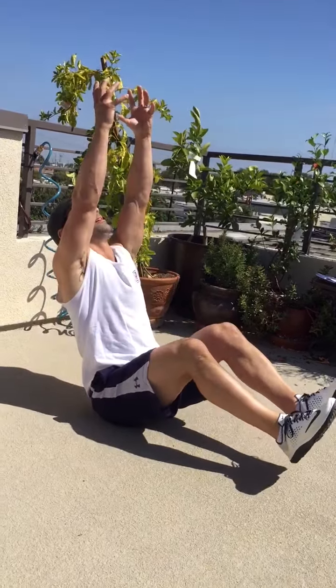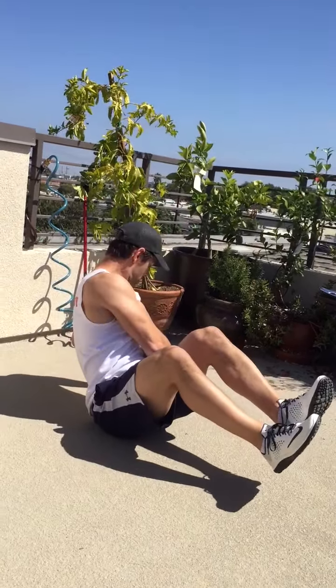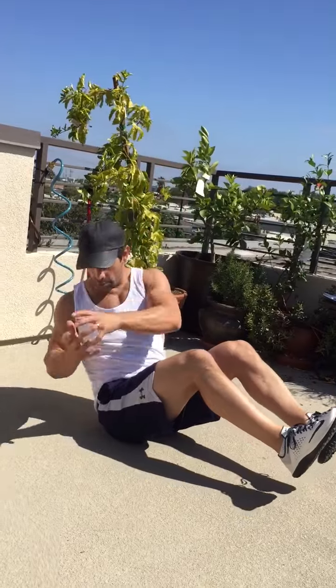Then the corkscrew with the medicine ball. Sit down — rotate the ball over to one side, then before taking it to the other side, take it straight up, then go over to the other side, then straight up again. That's your corkscrew with extension. Three rounds of that.